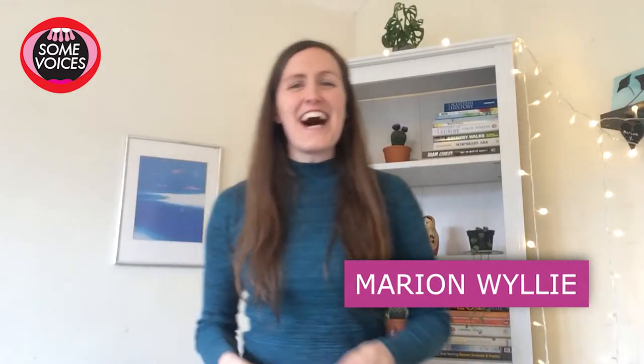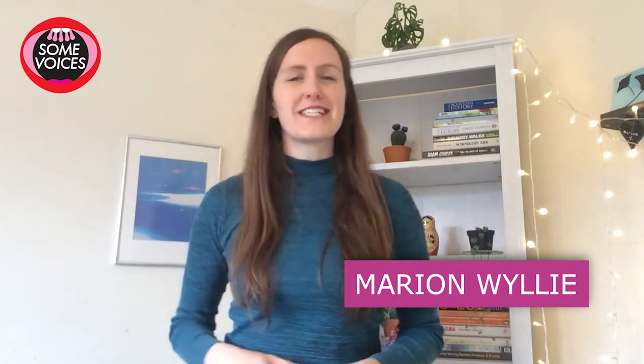Hello, I'm Marion and I am one of the choir leaders for Some Voices. This is a video about what voice part should I sing. I'm going to help you discover your voice a bit more so that when you start in the rehearsal process you'll have a better idea of which voice part you are.